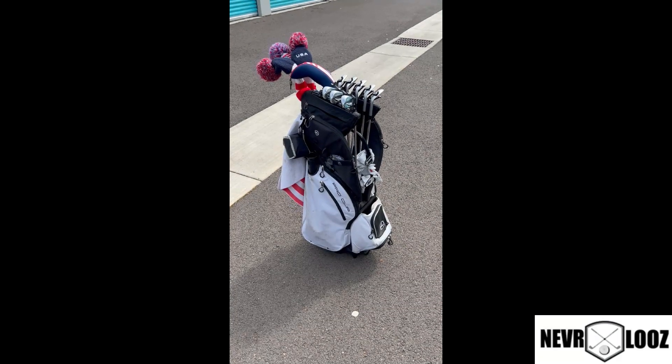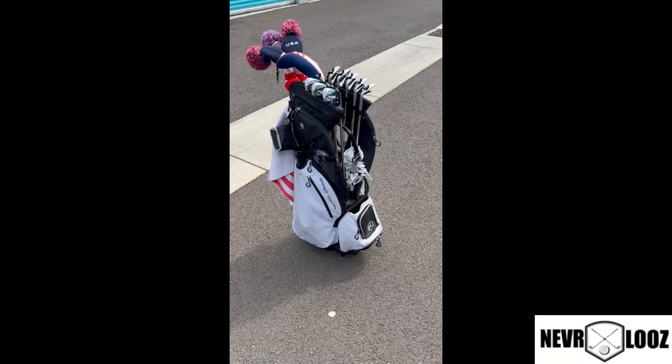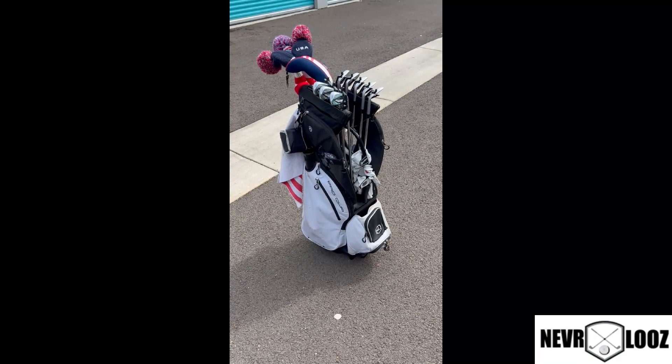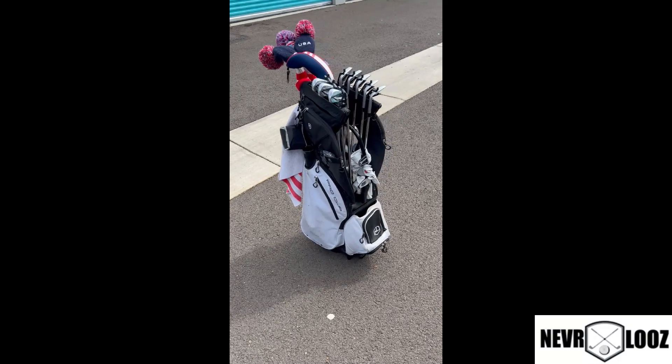If you don't have a Never Lose bag, it's time to get one. This bag is the Pro Clip 2, which is a cart carry bag, and it's the best bag on the market.